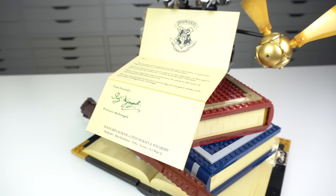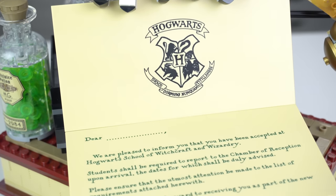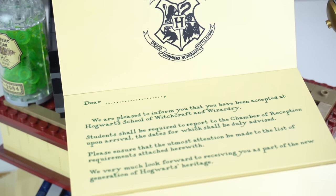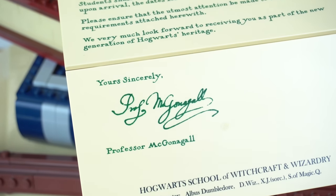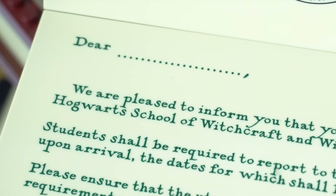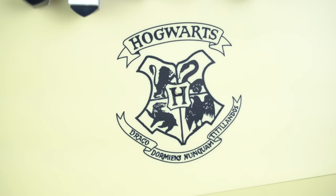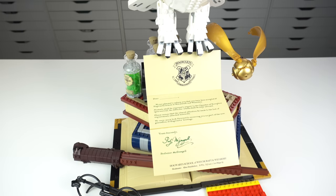In front of all of these there's the Hogwarts letter of acceptance, a simple build made out of three printed 8x16 tiles with the Hogwarts crest, the acceptance text, and signed by Professor McGonagall. It's a nice touch that there's actually a blank space so that you can fill out your name if you wish to. The Hogwarts crest does have a mistake on the motto — the last word should read 'Titillandus' with the letter U instead of the letter O at the end.